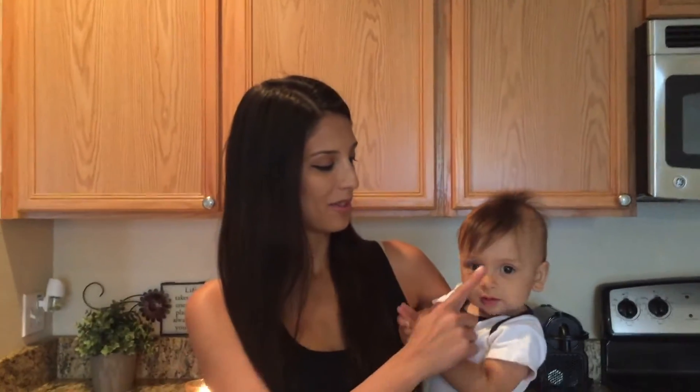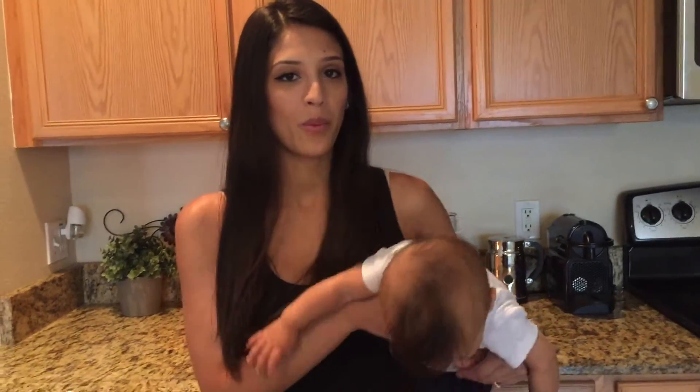Hey guys, my name is Joe. This is my handsome little baby Liam - say hi! This is my first YouTube video, so I'm hoping it goes well. Today I will be showing you guys - well, actually ladies - I'm more going for the breastfeeding moms for this video. I will be showing you how to make Joe's Mom Milk.